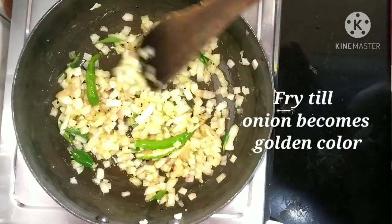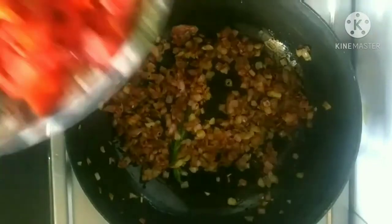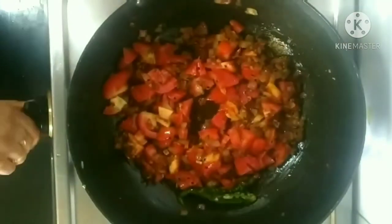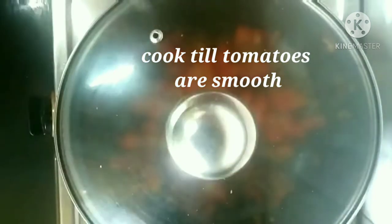We need to sauté the onions until they become golden color. Now the onions are ready. We are going to add 2 finely chopped tomatoes. I have taken country tomatoes which are tangy in taste. We have to cook it until the tomatoes are smooth.